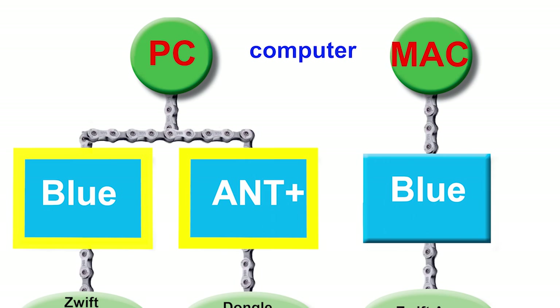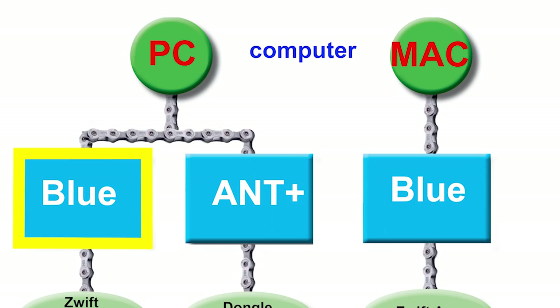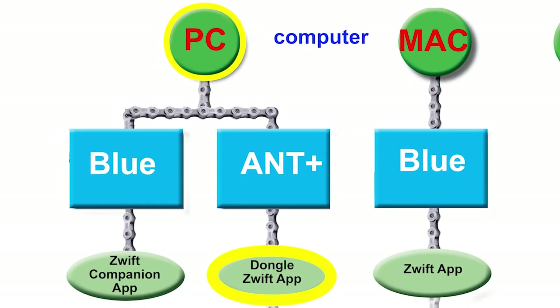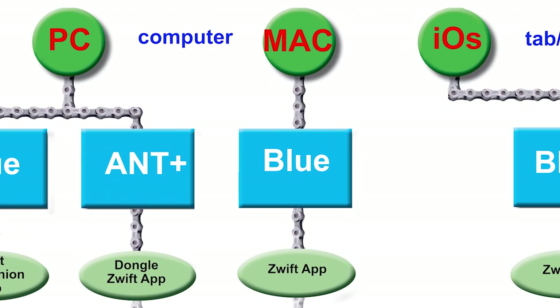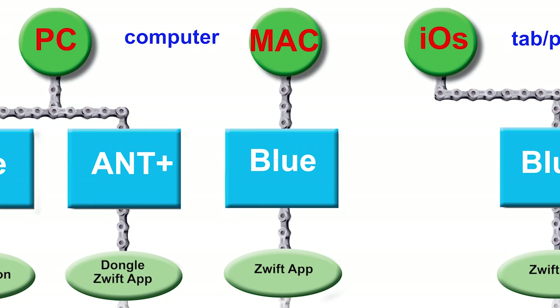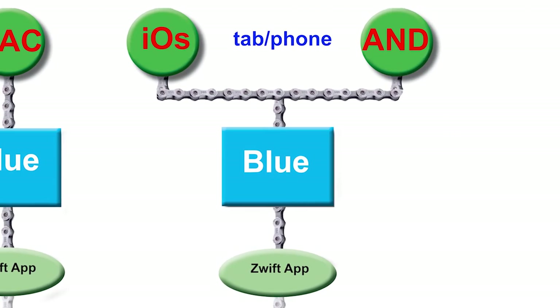Zwift does not currently support direct two-way Bluetooth communication between your trainer and PC. For an Ant Plus connection, you will need to buy a compatible Ant Plus dongle. On a Mac, Zwift does support direct Bluetooth connection to your Wahoo Kickr. You can also run Zwift on a tablet or smartphone if it is powerful enough to handle the graphics.